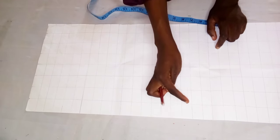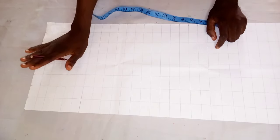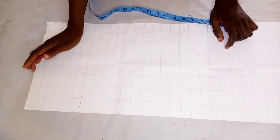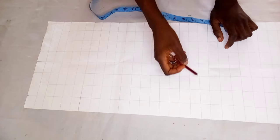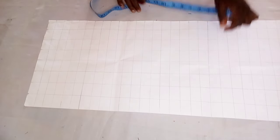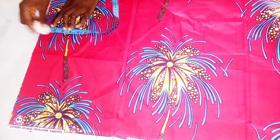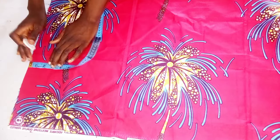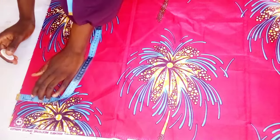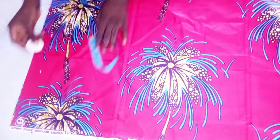Hello guys, welcome back to my channel. Today we're going to be learning how to make a basket design. As you can see, this is my paper — I have ruled it out already and left the space interval that I'll be needing. Next is to cut out the pieces of fabric you are going to be using, so right now I'm going to be marking one and a half inches.